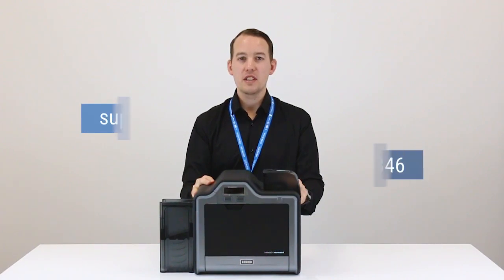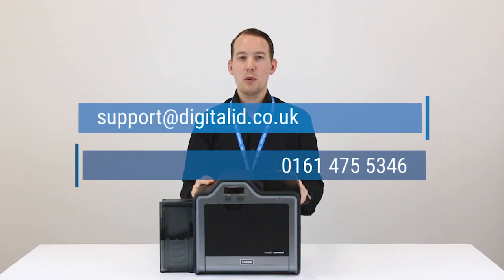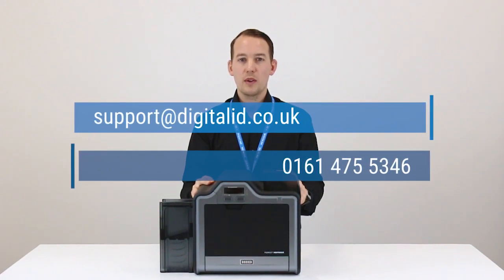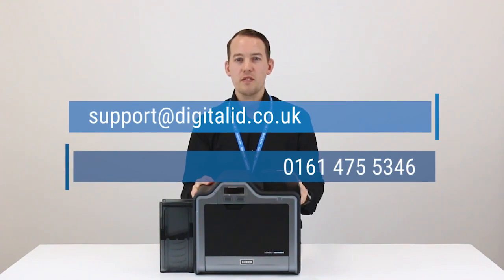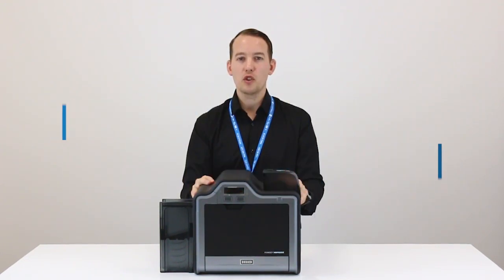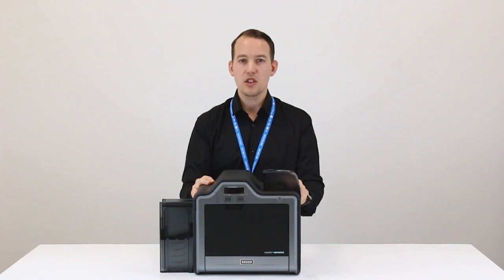If you do require further assistance, please email us at support@digitalid.co.uk or give the team a call on 0161 475 5346. Thanks again for watching and see you soon.